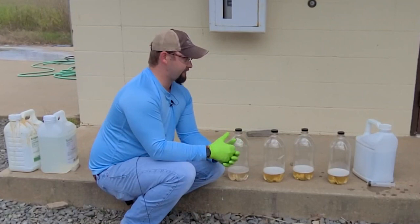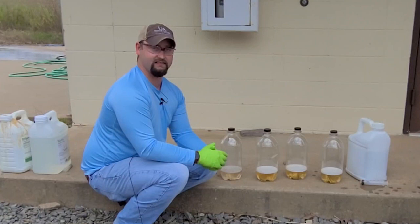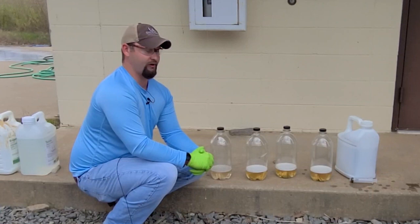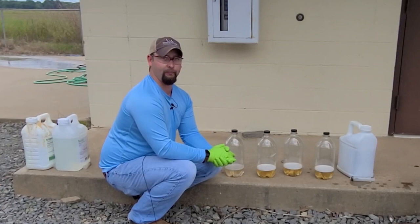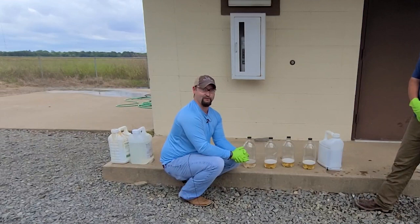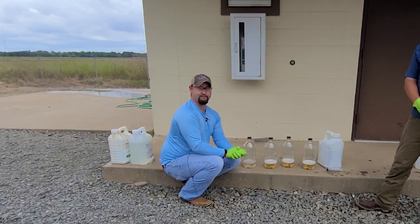To sum everything up: a lot of the tank mix order didn't matter for this problem. It really all came down to mixing Centris and a glyphosate in the spray tank together, which caused extreme pressure buildup from a gas being released — strong enough to blow the tops off spray tanks. If mixing glyphosate in the tank, we definitely recommend going the VaporGrip Extra route. Thank you to Lou for helping tank mix, Dr. Tom Barber for videography, and Aaron Ross as program associate. For more information, visit www.uaex.uada.edu. Thank you and have a great day.